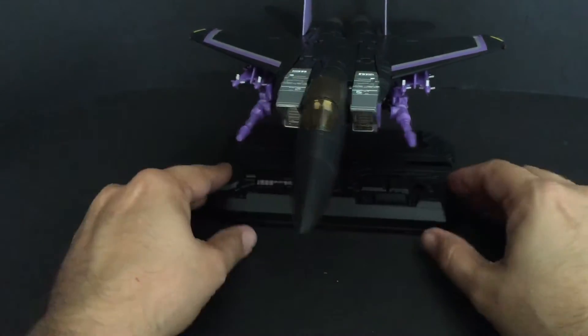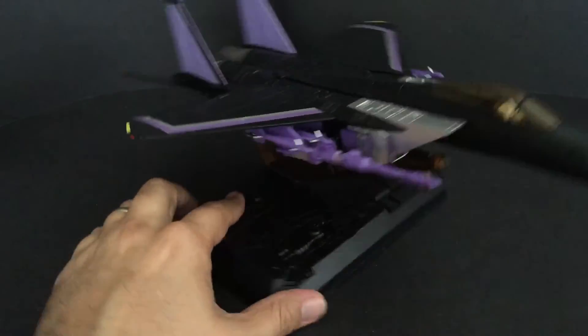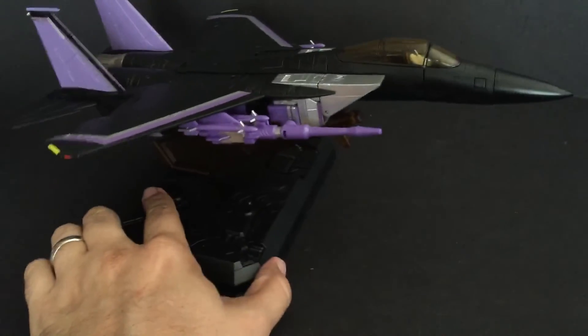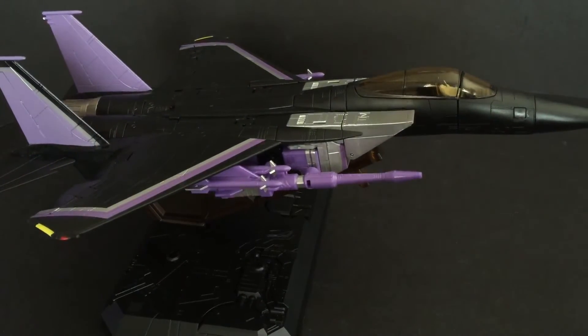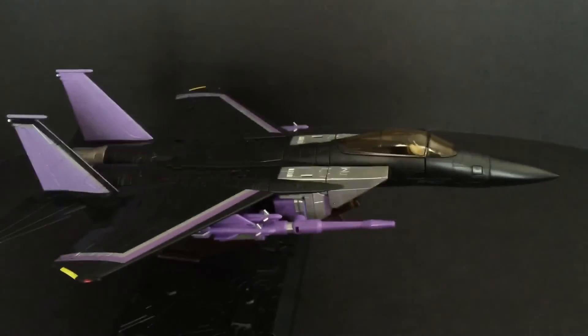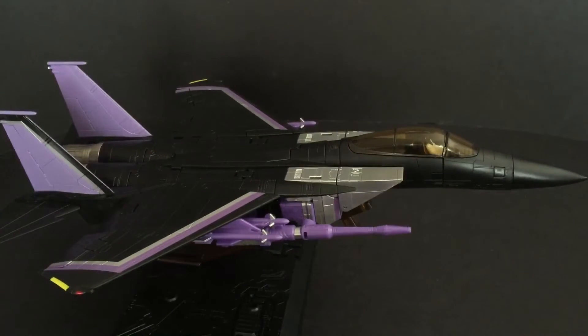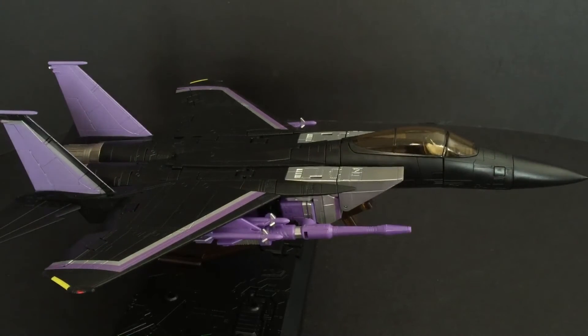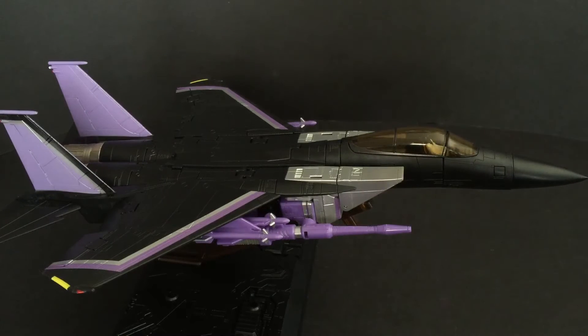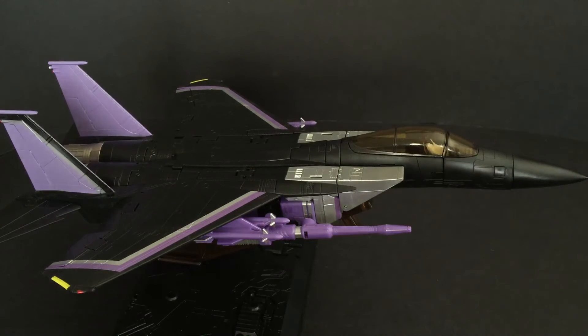There he is. I will apply the stickers later. For a knockoff — 109 bucks versus 230 — I think I got my money's worth. Not only that, I got more than my money's worth. This guy is excellent. I would say if you want a masterpiece figure but you don't want to pay the masterpiece price, go with the Yes Model BB7 Toys version, because they are doing a fantastic job, at least so far with this one.